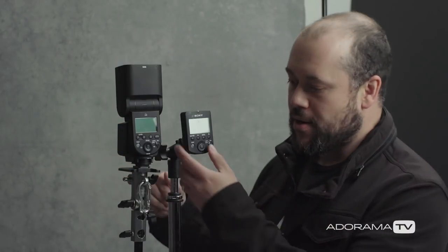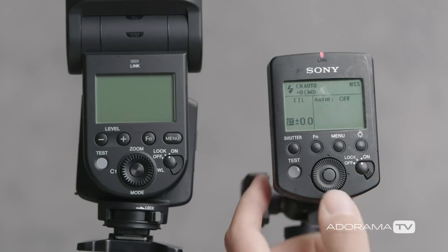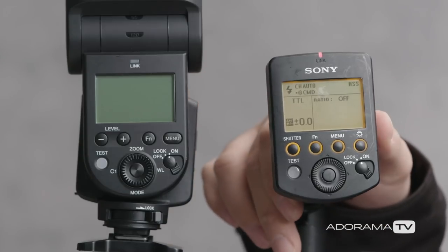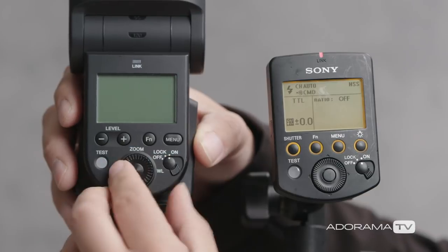It's really, really simple. Let's start first by turning on our remote. I'll turn the screen here so that you guys can see the backlight, and then we'll turn on our flash here as well.